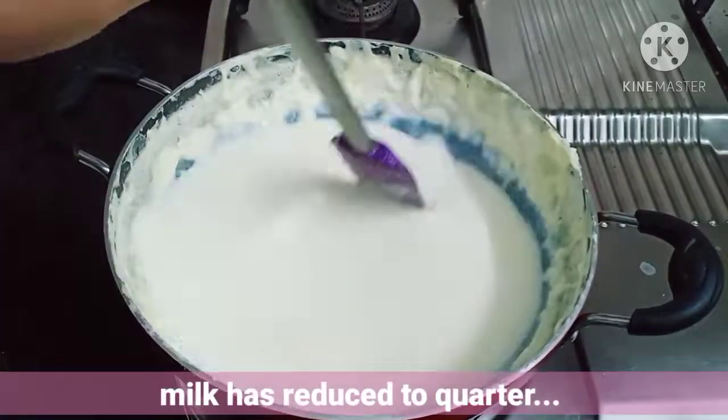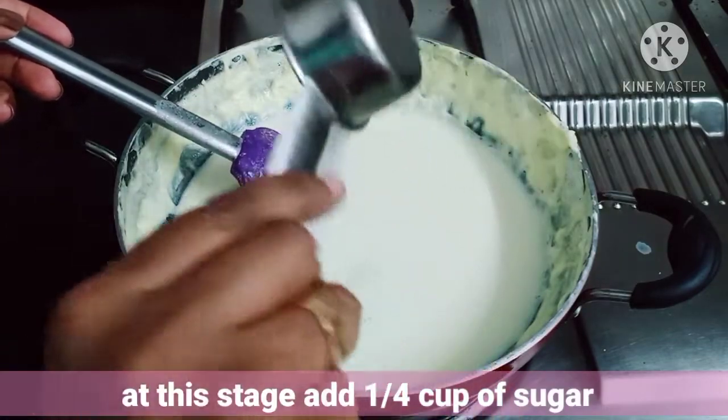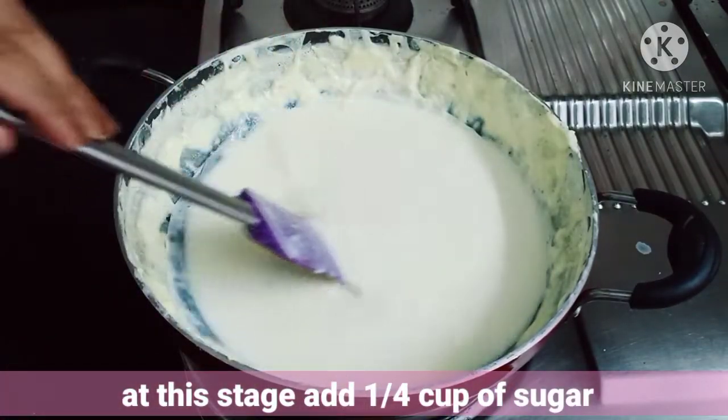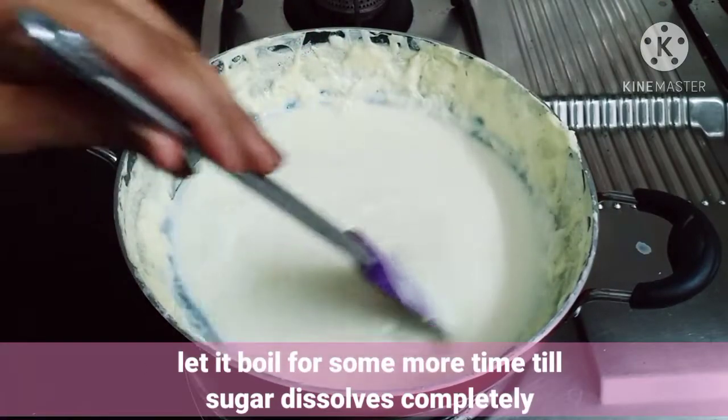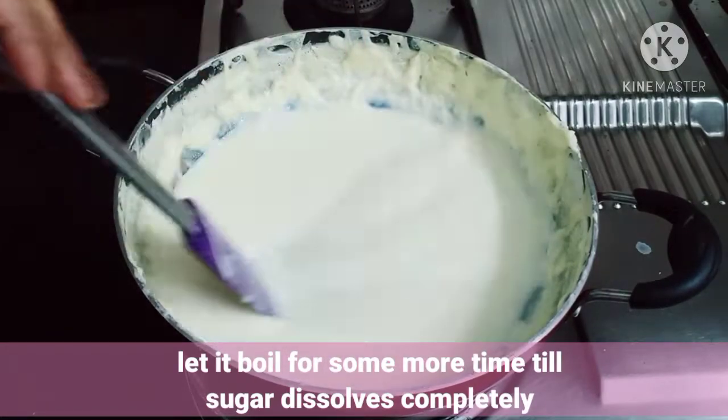Once the milk has reduced to a quarter amount, we can add 1/4 cup of sugar. Continue boiling the milk until the sugar dissolves completely.